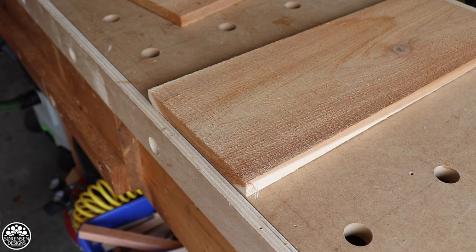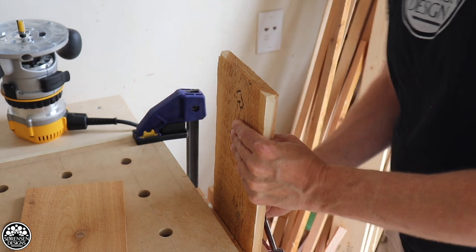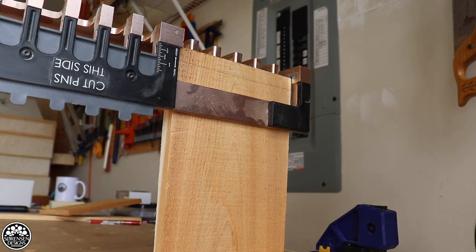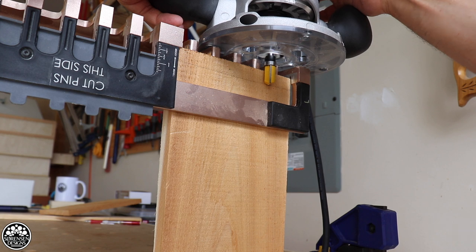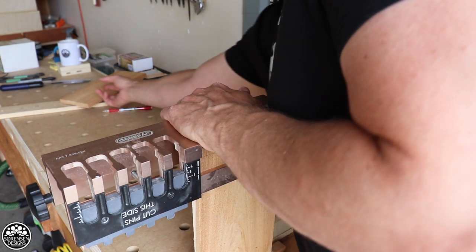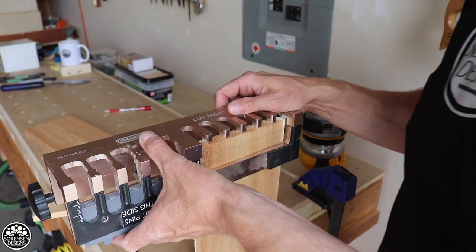Before you get started you want to draw a reference line to indicate the thickness of your wood. Now I have my reference line and I'm going to put the dovetail jig on. I can see I'm not quite deep enough for the line, so I'm going to adjust my router. What I like about this DeWalt router is that it adjusts quite easily with the dial adjustment, which makes it a little easier for this kind of operation to adjust for depth.